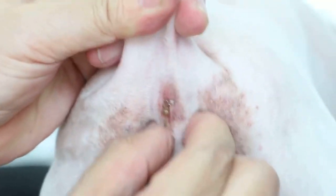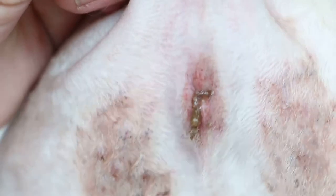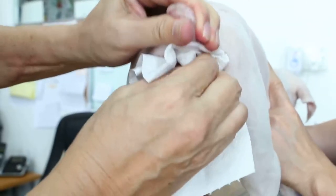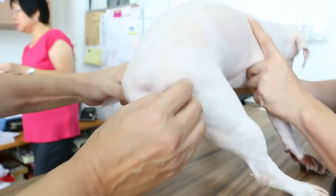So you see how to do it — press and get the oil out. Wow, this is the anal sac oil coming out. Once a week before bathing, put the dog on the table and press using your hand. There should be less oil over time, and when there's no more oil he won't be feeling itchy and biting there.